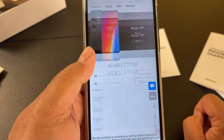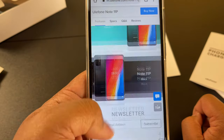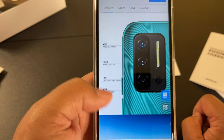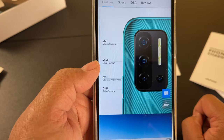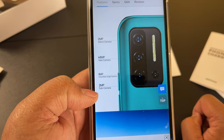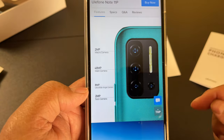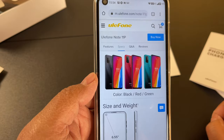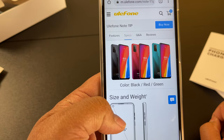I swore off Android when I got a Samsung Galaxy S4, but I have a newer Galaxy and it's a lot better. Here's the camera — main camera, macro camera, ultra wide, sub camera (I don't know what that is), and dual flash. Then looking at specs, the phone comes in three colors: black, red, and green.